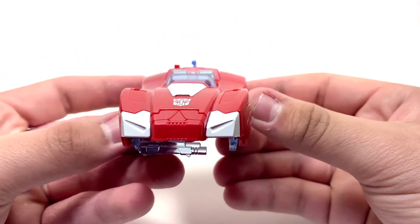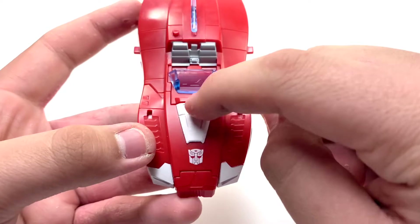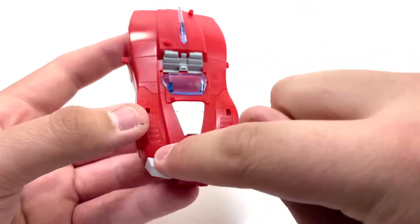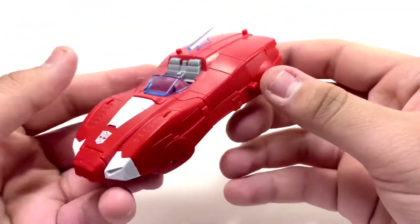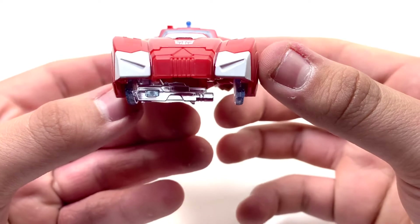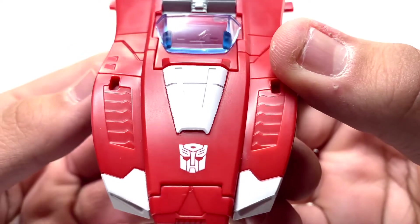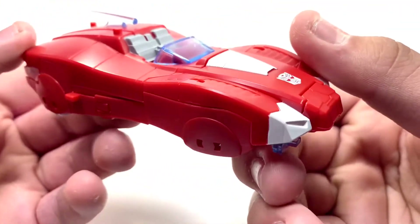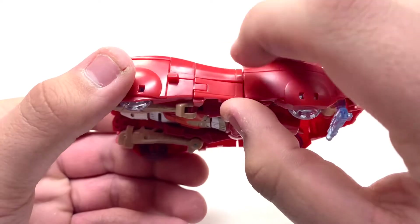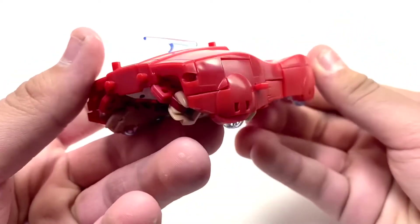The sculpting on this vehicle is very nice. I really like the white on the front of the vehicle — it gives it some color. It's better to have this instead of just plain red throughout. I like how they added white paint for the headlights on each side, and white paint on top with very nice detail including the Autobot symbol, plus some blue plastic as well.